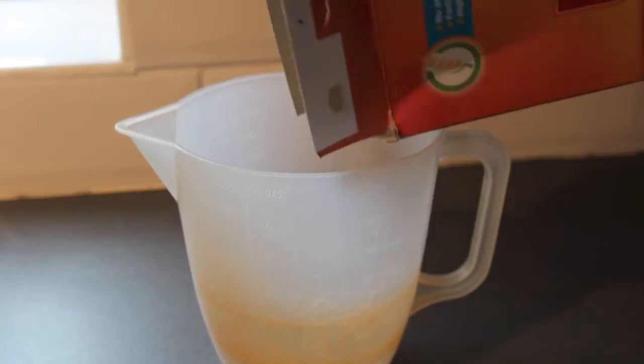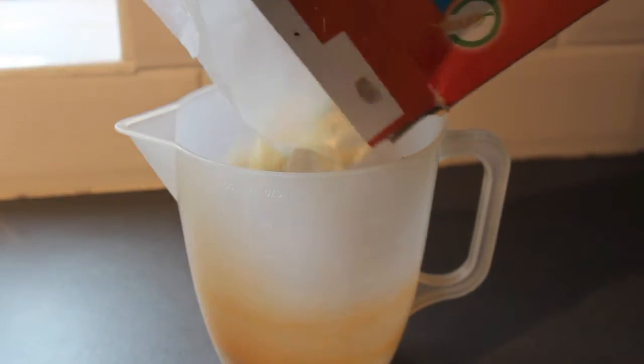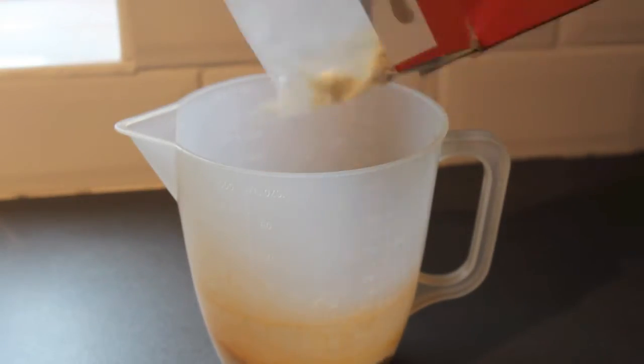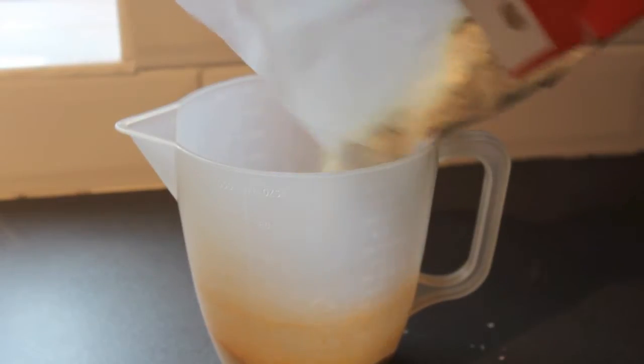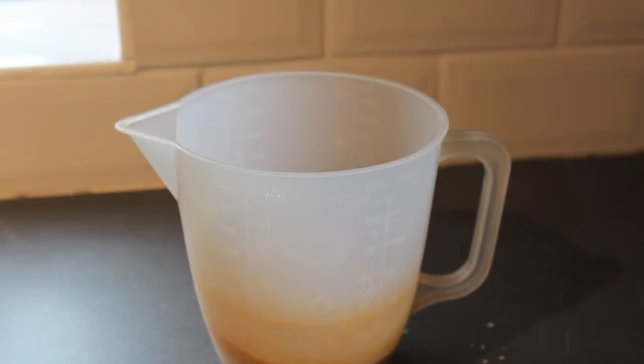For the morning and evening meals the pups are eating porridge. This is ordinary porridge oats mixed with milk. I do it a nice thin mixture, plenty of milk. Nuke it in the microwave for about 3 minutes until the consistency is nice, then let it cool ready for feeding to the pups.